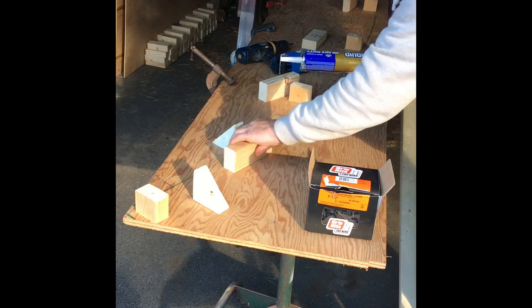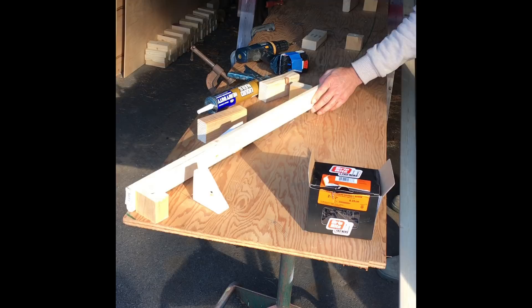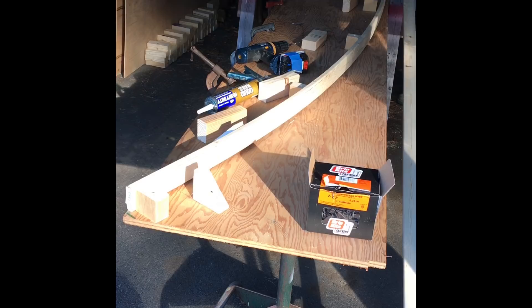So you just take your strapping — I got my jig set up just the way I needed it. I picked out some good strapping with no knots in it so I wouldn't experience any cracking.